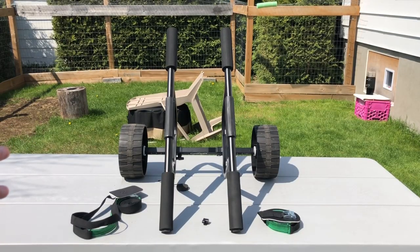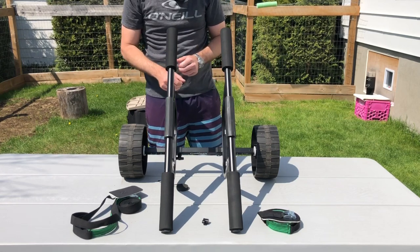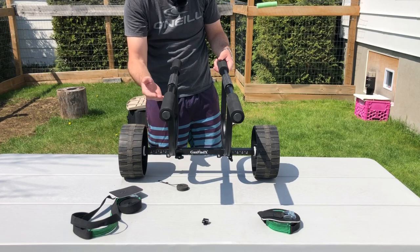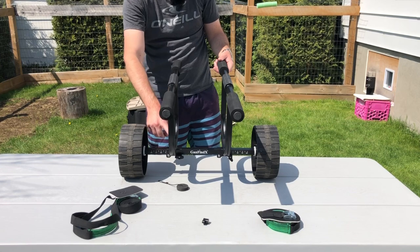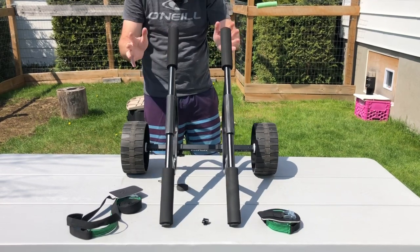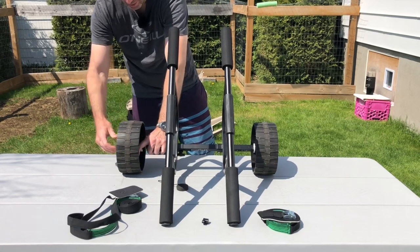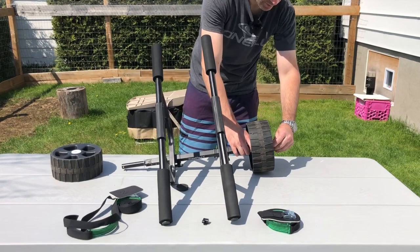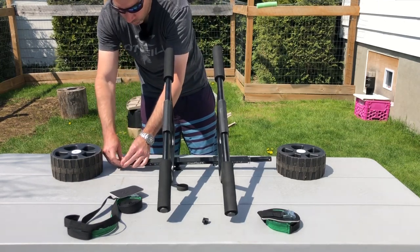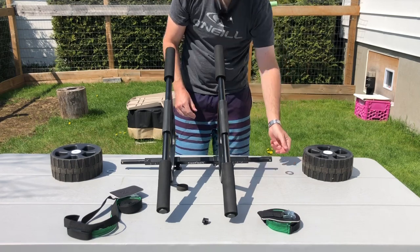Let me show you how easy this is to take apart and assemble. Taking the wheel off is simple — there's a push button on each side. You just press the button and take the wheel off in two seconds. Then you take off the small metal washer on each side. Press the button again and remove the washer. That's it.